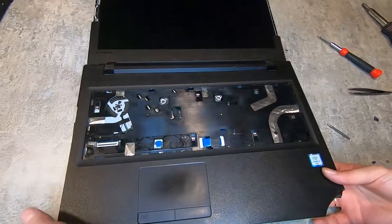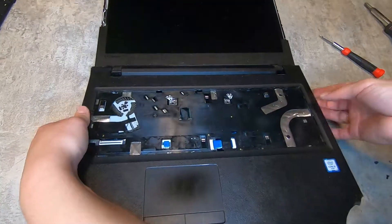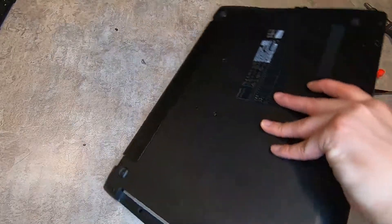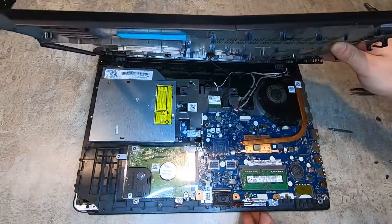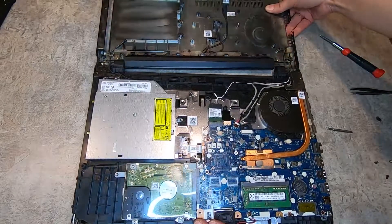I'm not going to put this case back together, so I'm not worried about damaging it. I've flipped it over and opened it up, and that black cord I just disconnected was the power supply.